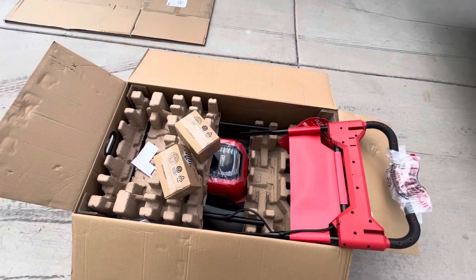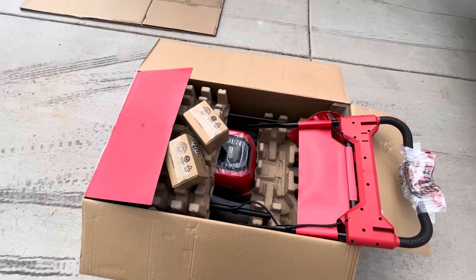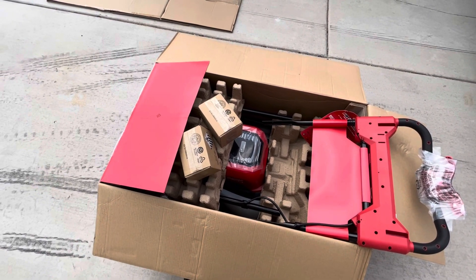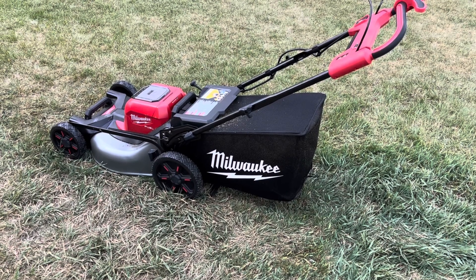All right, that's what comes in the box. I'm gonna pull this thing out and let you know how it does. We're also gonna see if these batteries need to be charged up — they probably come with a storage charge on them, so I'll check it out.